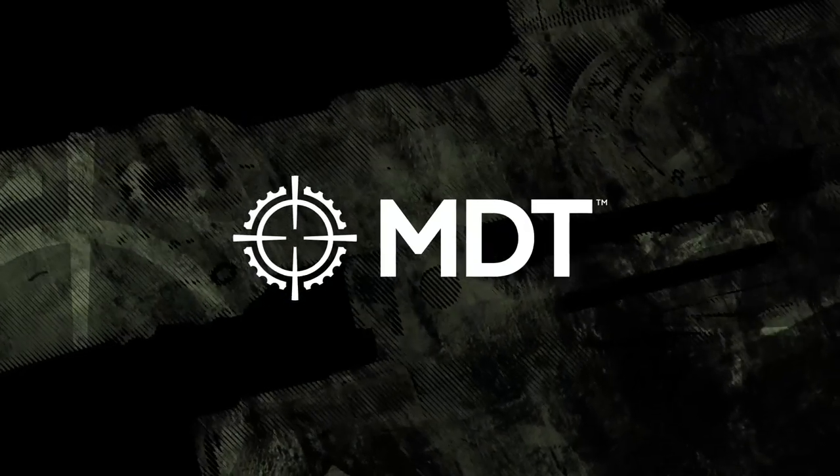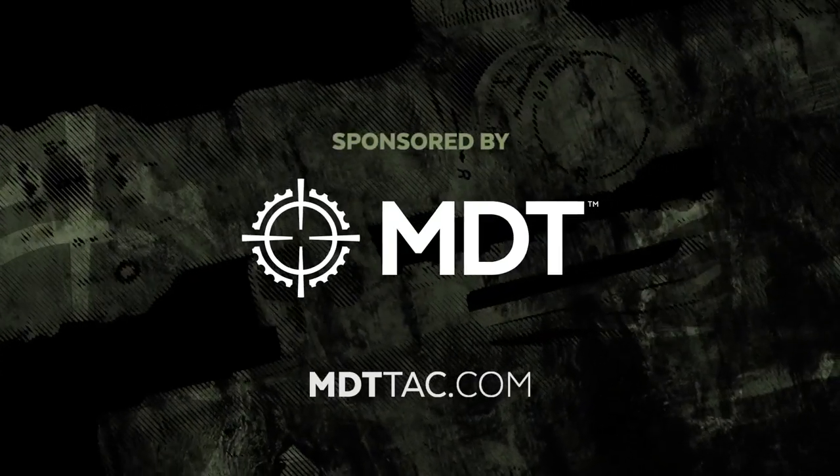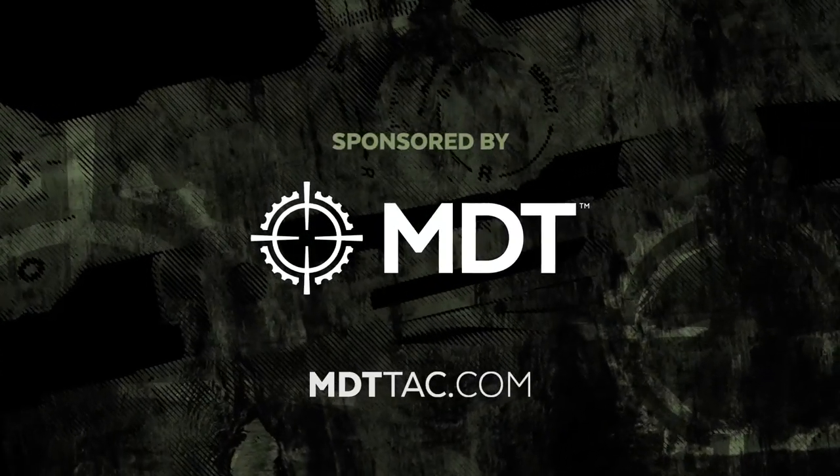Coverage of the 2020 SHOT Show is brought to you by MDT. If you need a chassis system for your precision rifle, check out MDTTAC.com.